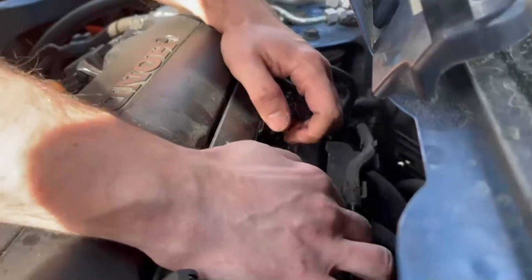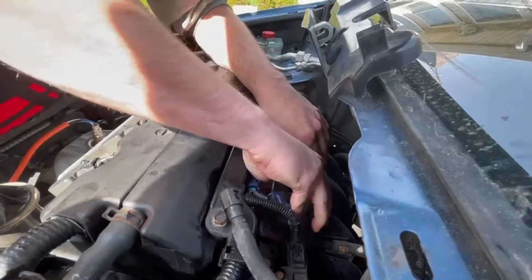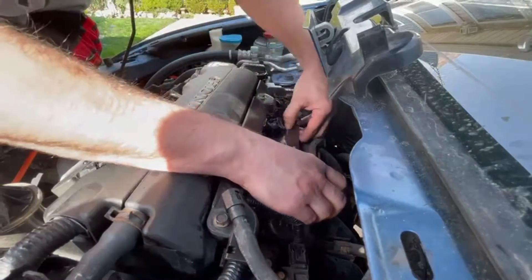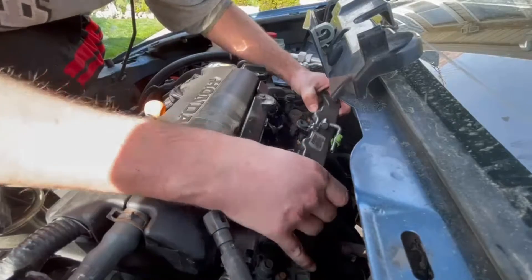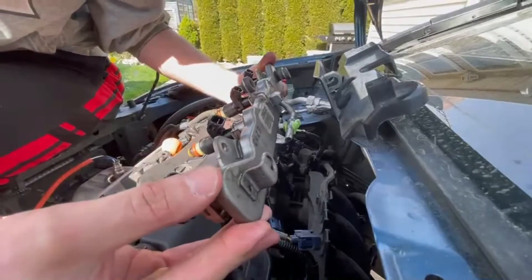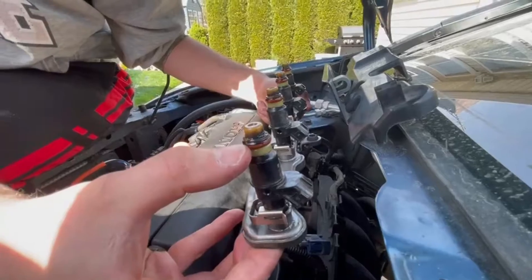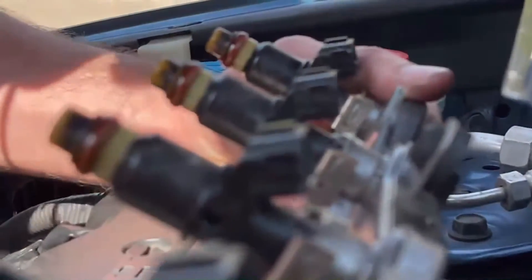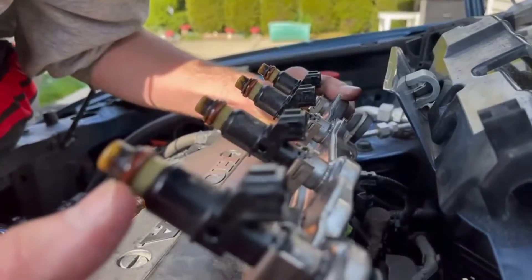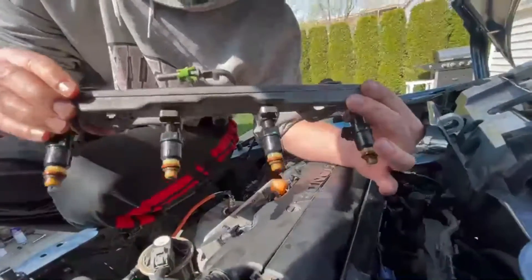Once you disconnect that, you're going to have to tug on this fuel rail because it's probably been sitting in there for the life of the car and it's stuck on there, so kind of wiggle it out. I already took this out earlier — I'm doing this to show you guys. Pop the fuel rail off and these are the factory fuel injectors. You can see all that contamination on them — this is essentially why an oil catch can might help keep things clean in the intake manifold.